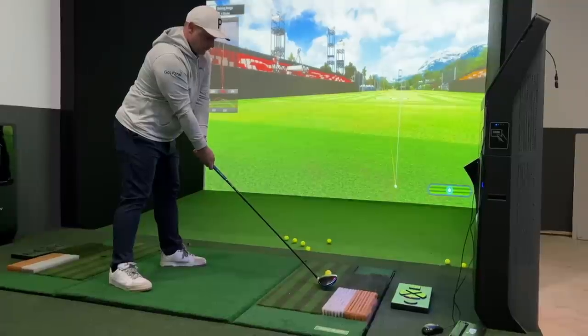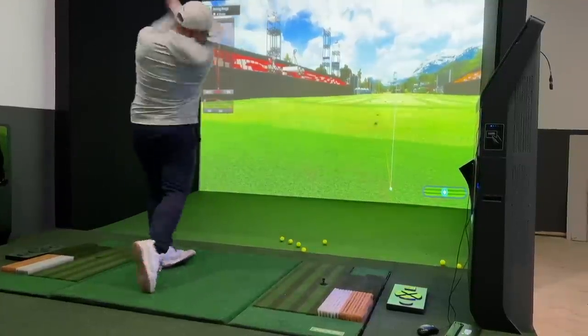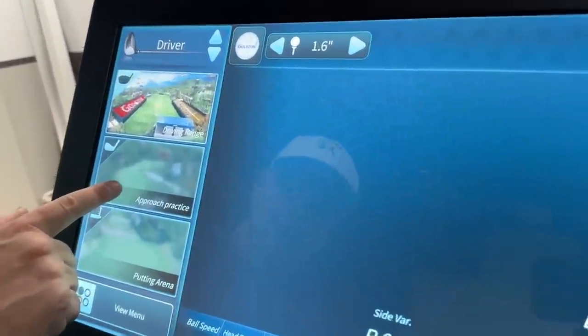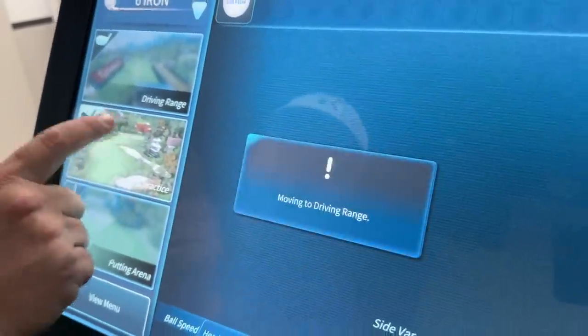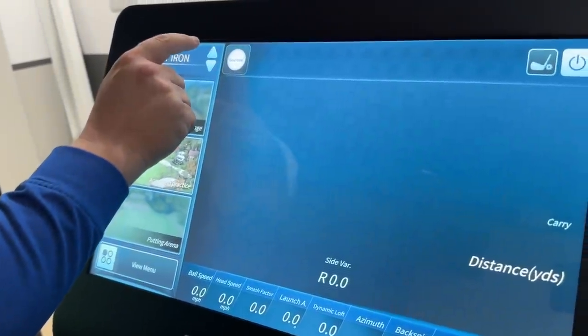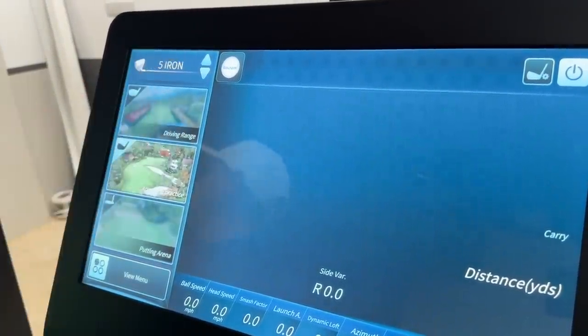The round of golf will begin soon. I spent a little bit of time in here yesterday just trying to get the ins and outs of it. It's a really fun system and I can't wait to play some golf here. The winters are going to get horrible once again. So you can see we've got driving range, approach practice and a putting area. I'm going to go to approach practice and set us around 165 yards — 164.04 yards. That's a distance, as you might know, I like to hit my 7-iron.